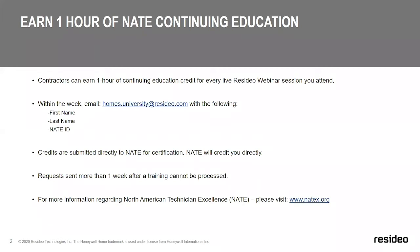This information is submitted to NAIT following the close of today's training session, and any requests sent outside of one week from today's live training cannot be processed. We only submit requests to NAIT for credits when you attend the live webinar session — we are unable to process requests for watching a recorded version. If you'd like more information about the NAIT program, please visit their website at www.natex.org.